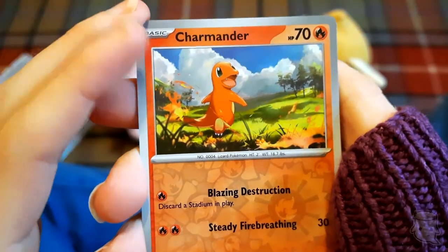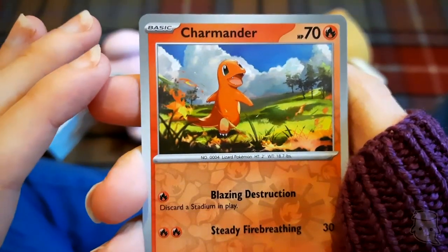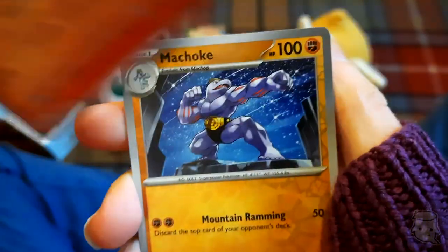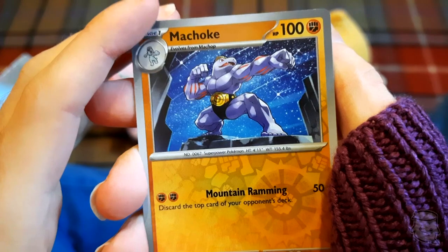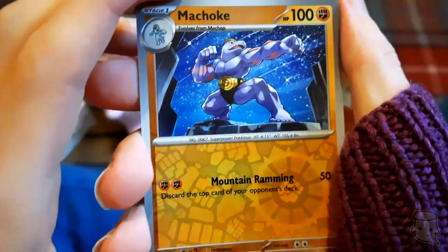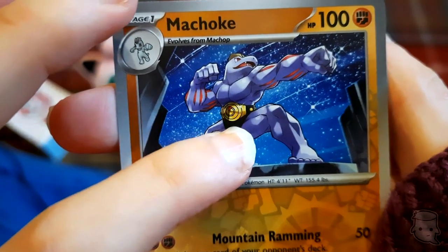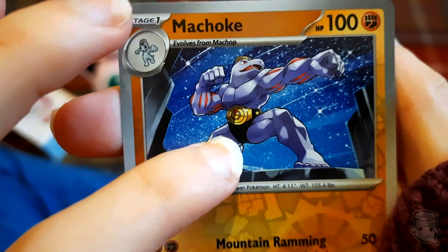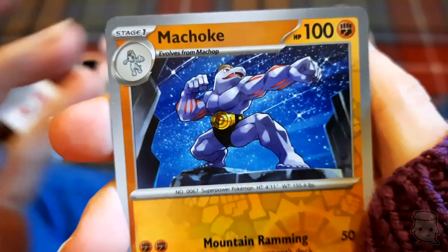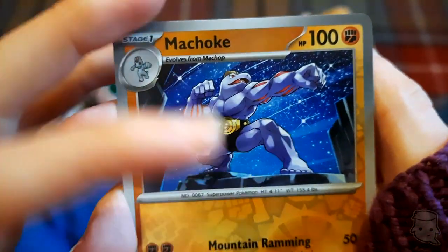Charmander - look at him, he looks really happy! He's so far into the grass though, Charmander, that's not very helpful. Machoke - doing his silly little Machoke pose. So apparently, that isn't pants - that's actually his markings. That's literally his body color. So in case you're wondering if that was pants, apparently that's how Machoke works.